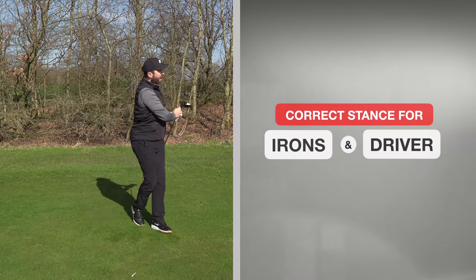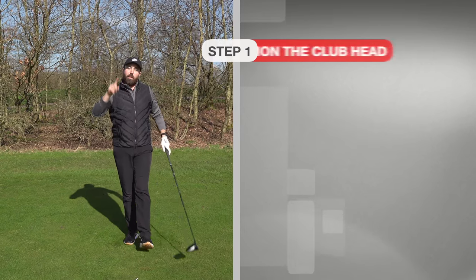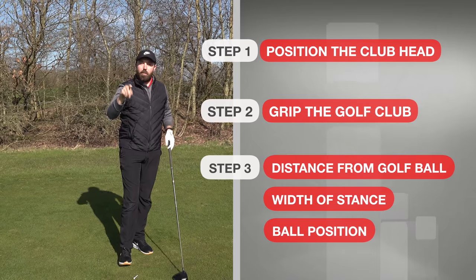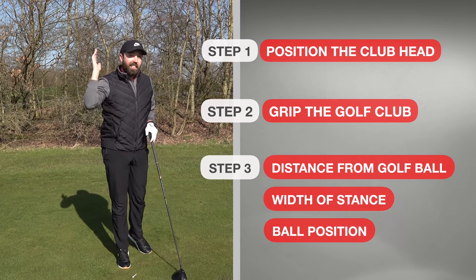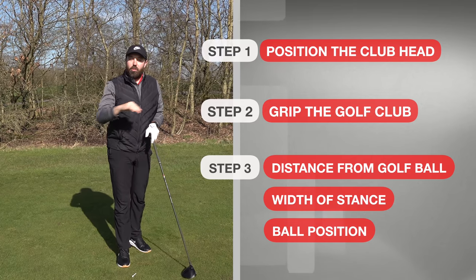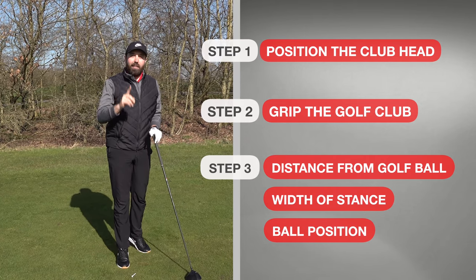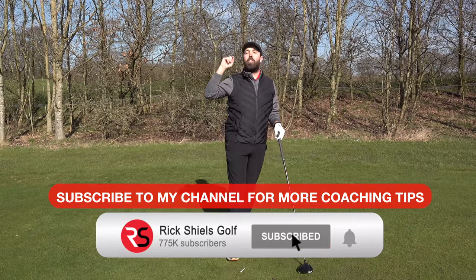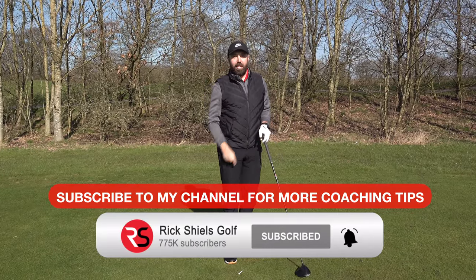Hopefully that helps. If you are new to golf, going through those little checkpoints will make it easier for you to become more consistent. And if you are an established golfer, this is a great reminder — so many established golfers overlook the setup. How to stand to the golf ball is so key. Thanks for watching, stay tuned, and if you're new to the channel make sure you subscribe. We'll see you next time.